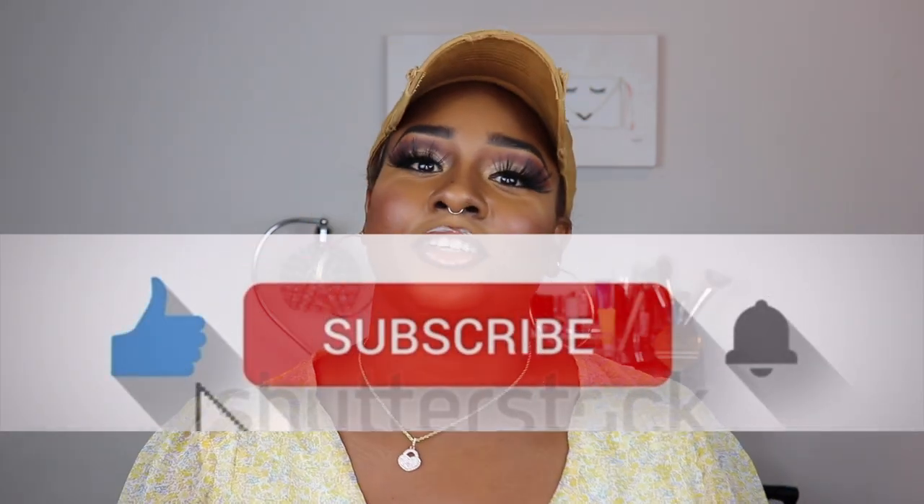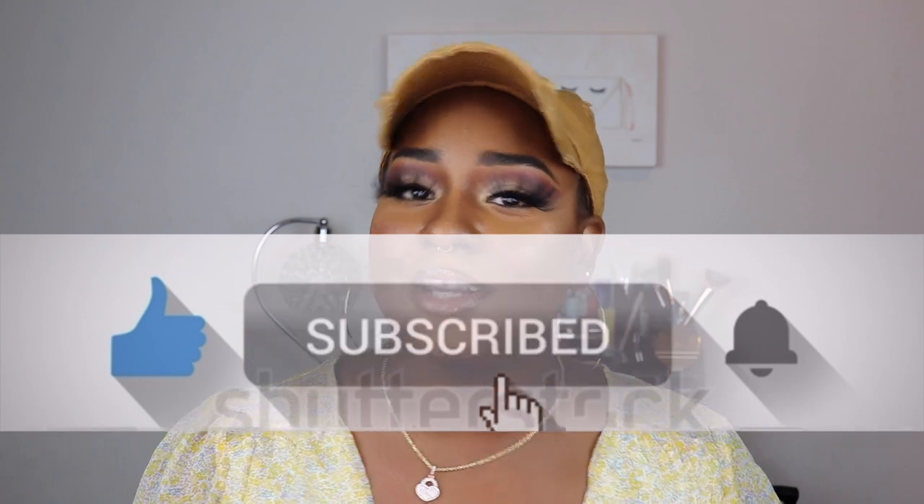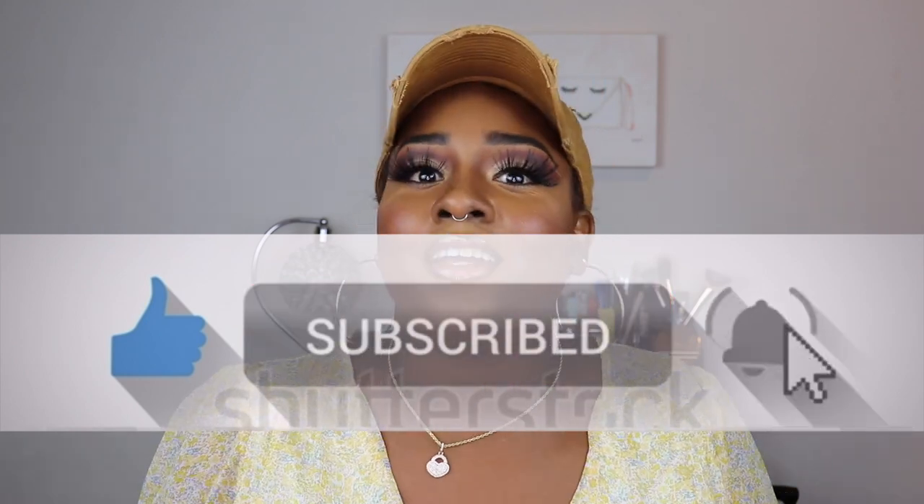Hey guys, welcome back to my channel, it's your girl Stacy Renee. Before we get into this review, if you haven't already done so, go ahead and hit the subscribe button, turn on your post notifications so you don't miss any of my uploads, and give the video a thumbs up. Today's review is from the company Fashion Plus.